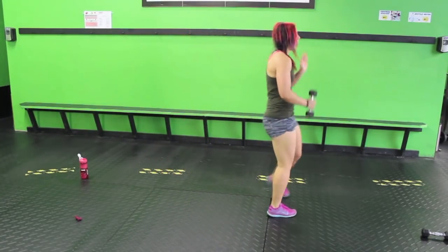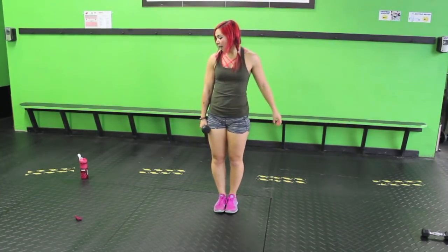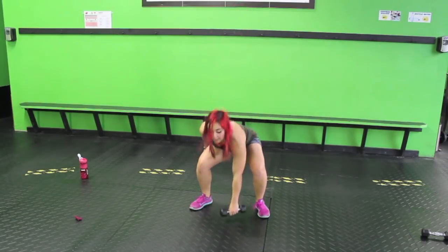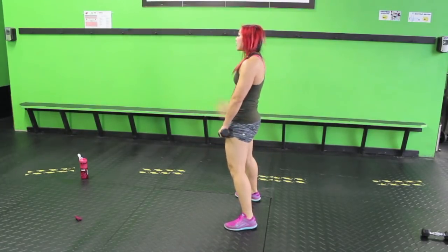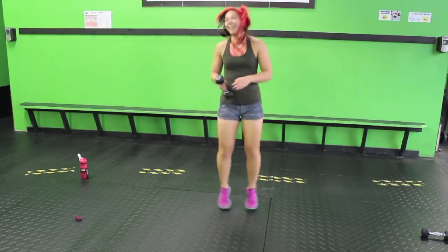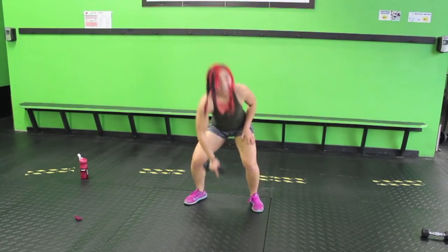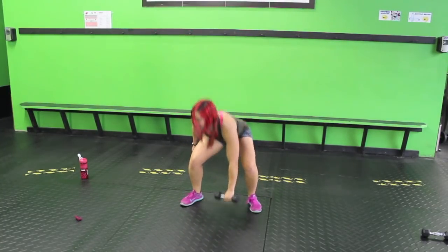Squat, touchdown, dumbbell switch. Again, you're just gonna need one weight for this one. Start with your feet together, chest up. Sink down, bring it up and switch. Once you get that down, pick up that speed. Make sure you're not leaning forward — you want to come into that full squat, chest up, sink those heels. Up and switch. Almost dropped it — it's only five pounds but it would have been terrifying!